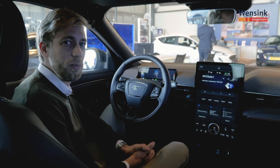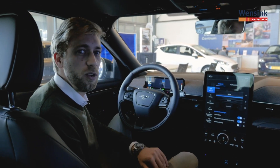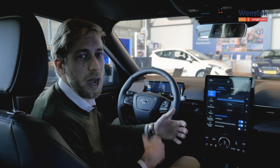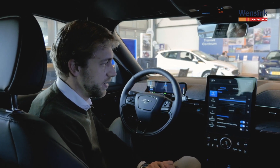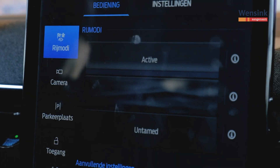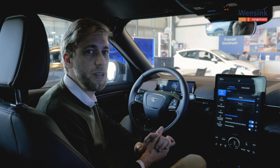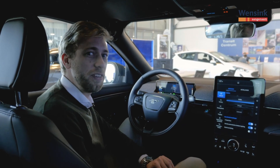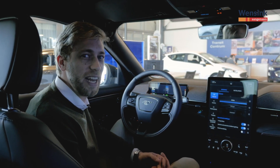De Mustang Mach-E biedt je de mogelijkheid om het rijgedrag naar wens aan te passen via het auto-menu, onder rijmodi. Je kan kiezen uit Active, Whisper of Untamed. Active is de normale standaard rijstand. Whisper is de economische rijstand waarbij de auto alles wat gematigder doet en wat relaxer rijdt. Untamed is voor wanneer je lekker wil sturen met de auto, wat hij overigens erg goed doet. Je kan er ook voor kiezen om geluidsbeleving aan of uit te zetten: dan produceert de auto het kenmerkende Mustang V8-geluid wanneer je stevig accelereert. Best wel een leuke optie.